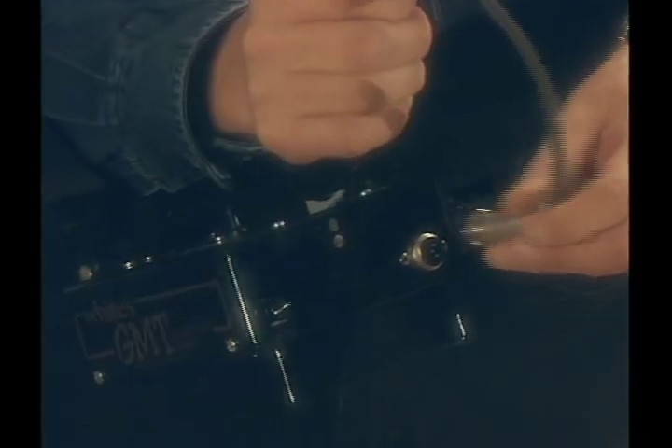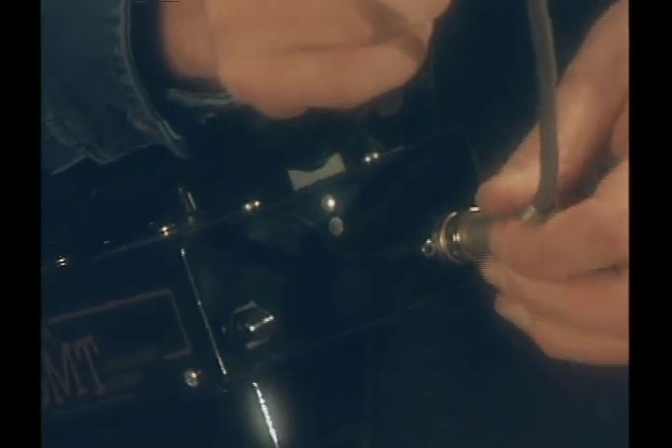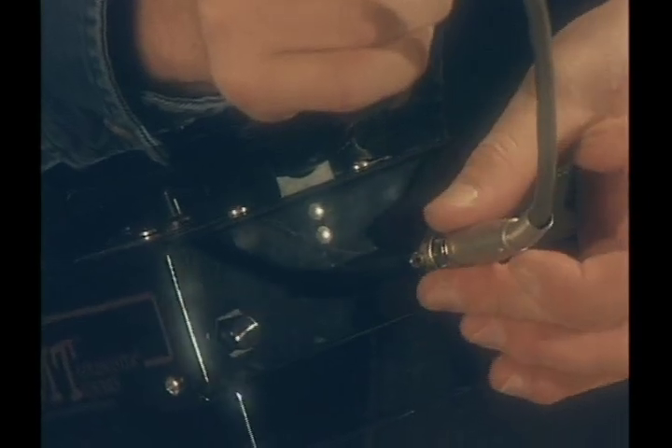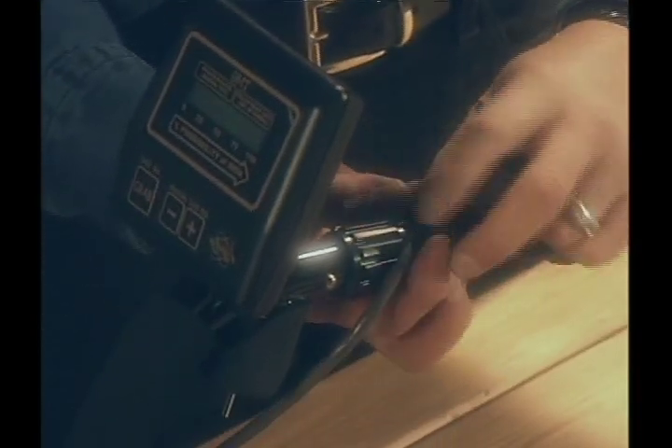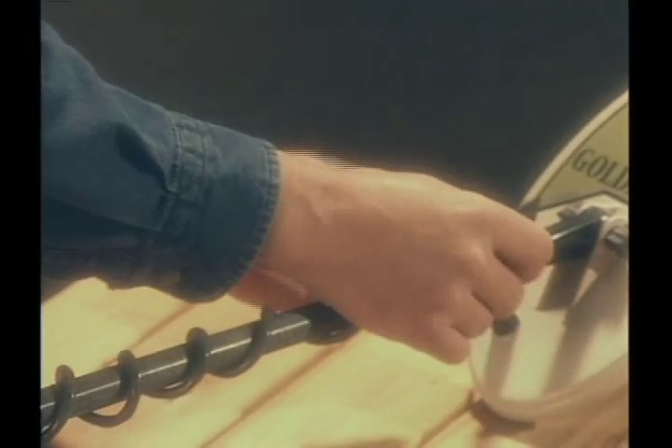Plug the loop into the control box — it'll only fit one way. Turn the lock ring to secure. The cable retainers are designed to contain the loop cable, one near the S-rod and one near the loop. Again, leave some slack near the loop so that the loop can pivot.